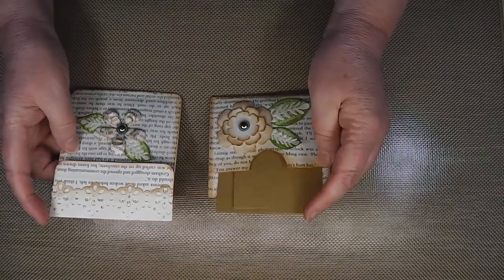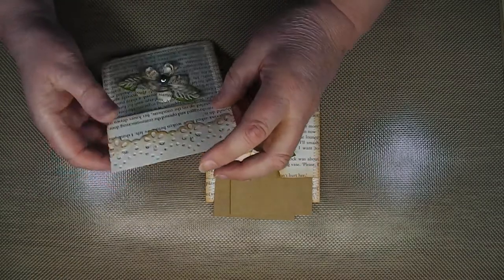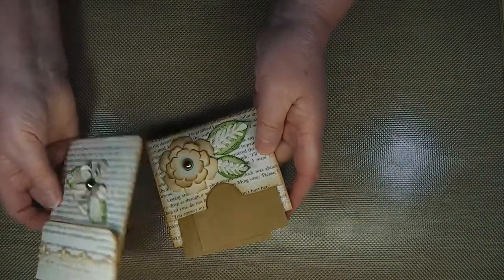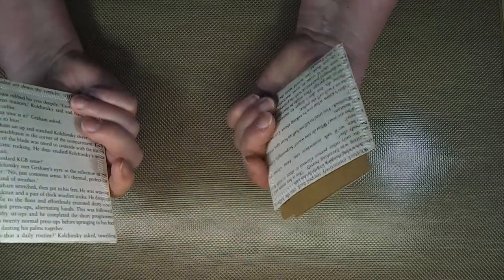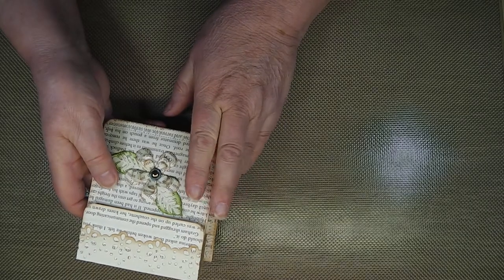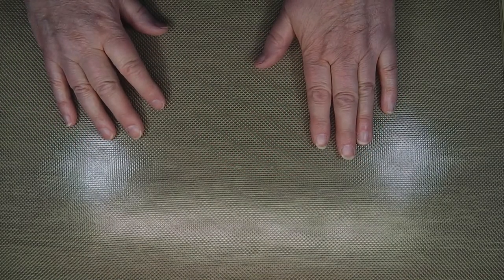I'm quite determined to finish this little album that I started - you might remember these from another video. This was the tutorial by Patricia Viramontes, making her pockets and inserts for albums using up book pages. I've got all of those and I want to follow the same theme.